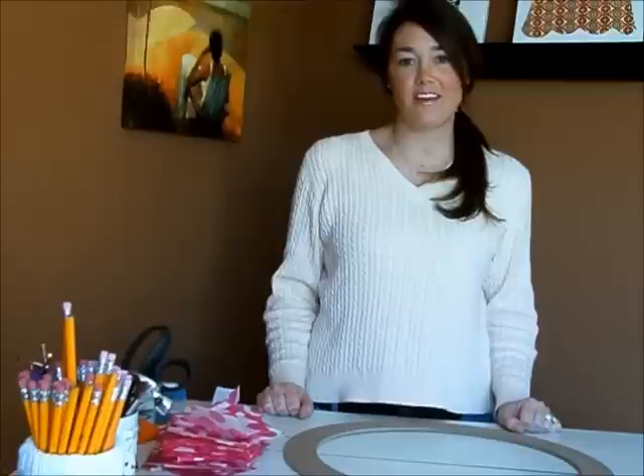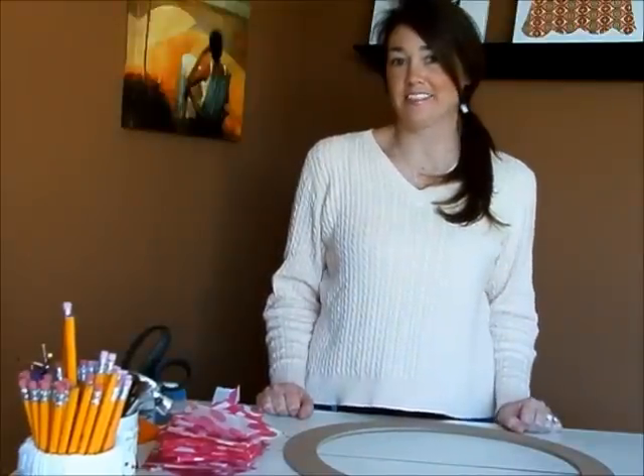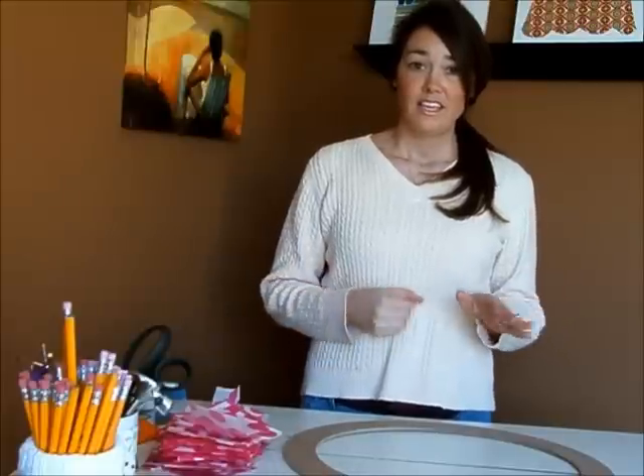Hi everybody, welcome back to another videocast of Cleverly Inspired. Today we're going to do a Valentine's wreath that really you could do any time of year, but I thought we'd do it in pinks to celebrate the upcoming Valentine's holiday. And really it's a very simple wreath, it's very low cost, and anybody really can do it. You can get your kids involved and it's a lot of fun.